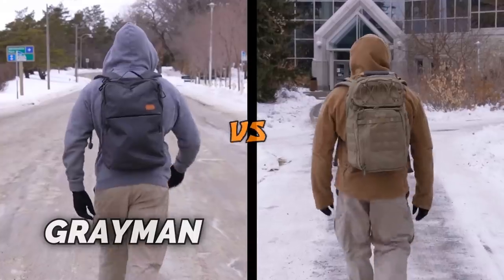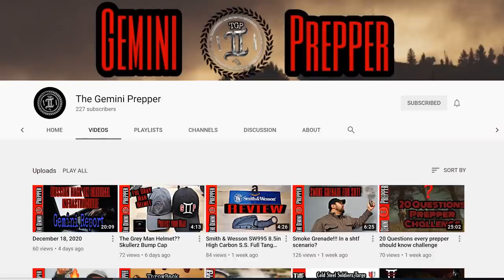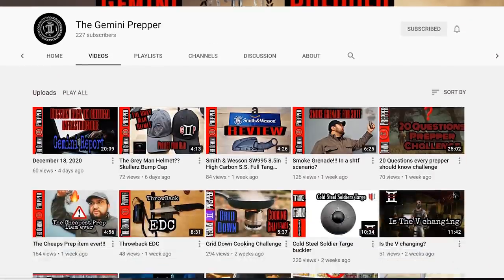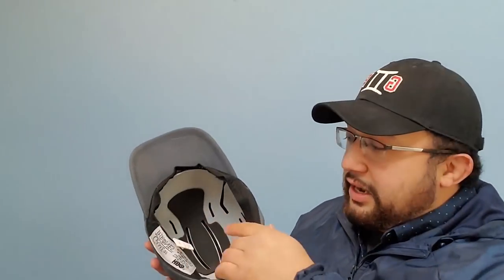This comment by the Gemini Prepper piqued my interest because Canadian Prepper recently came out with the Gray Man vs. Tactical video, so I've been thinking a lot about urban gray man concepts. You should definitely check out that video by Canadian Prepper — it's really good. The Gemini Prepper has a YouTube channel that's been cranking out videos, and one of those videos covers the Scullers bump cap insert as a good option for a low-key helmet for urban EDC purposes, just in case you find yourself in a rough part of town.